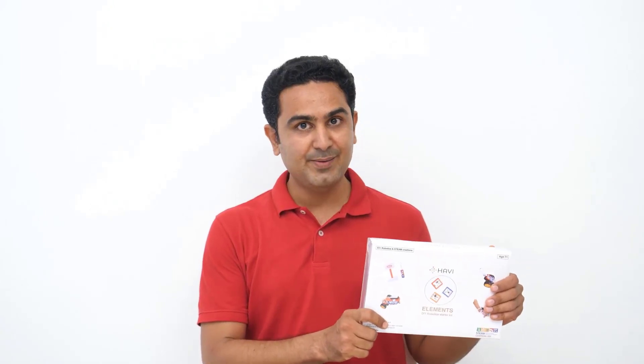If you are an engineering mind, you will enjoy Havi Elements DIY Robotic Starter Kit, and if you are an artist by heart, you will definitely love this. Give your kids creativity, problem solving, execution, and curiosity.